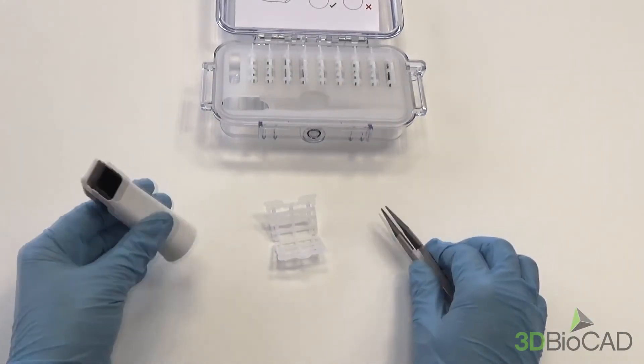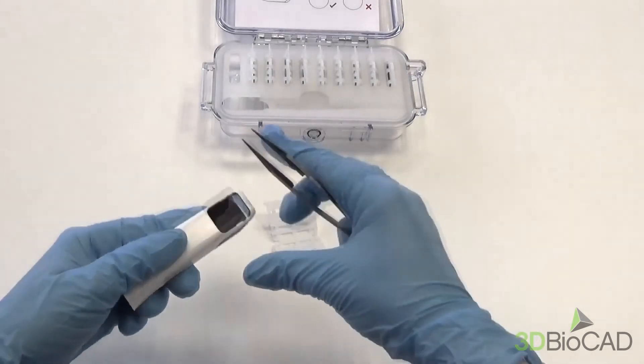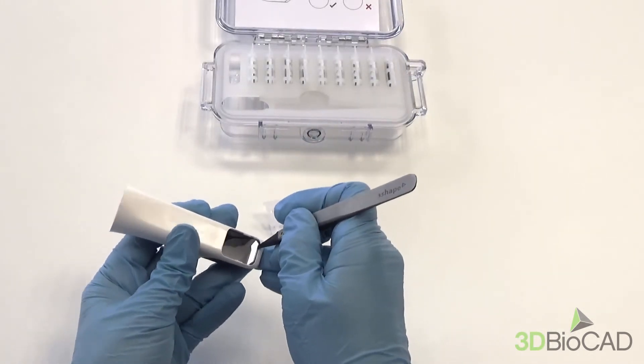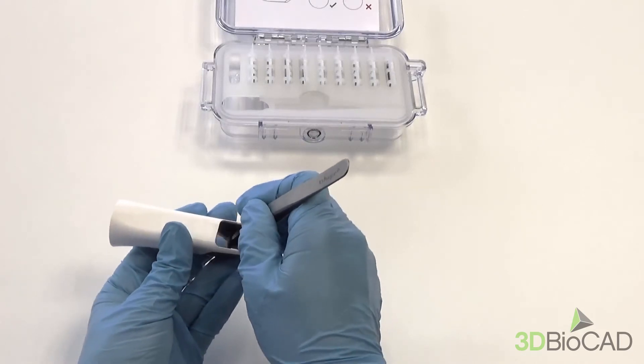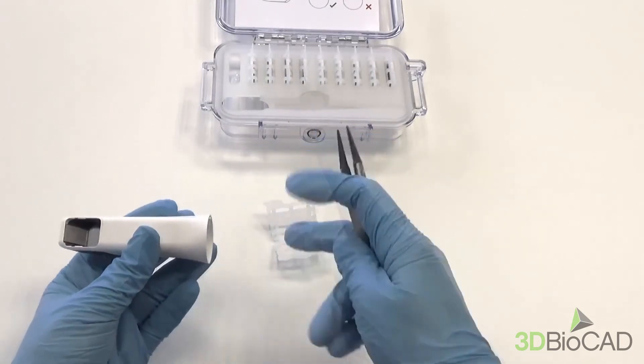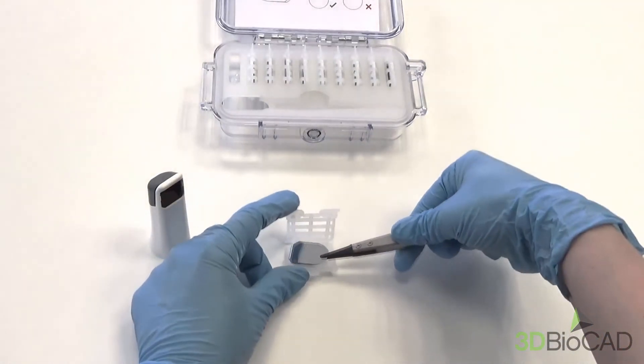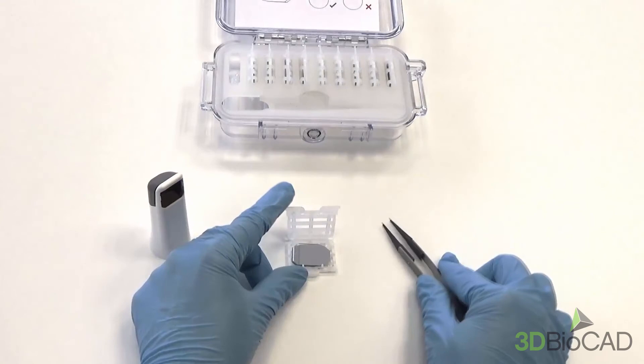To remove the mirror, take the tweezers and push the front edge of the mirror, then gently slide it down. Put it in the package and replace with a new one, doing the exact same thing as shown before.